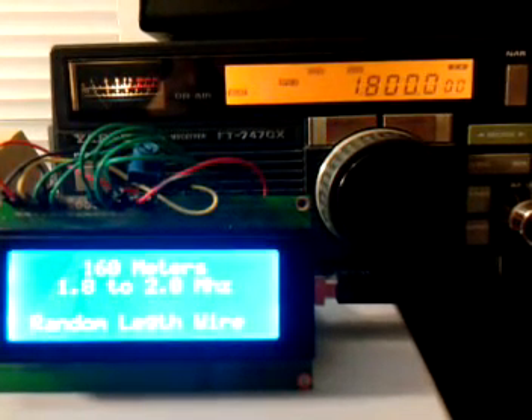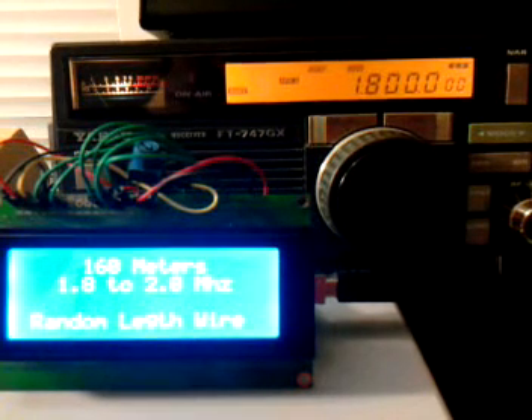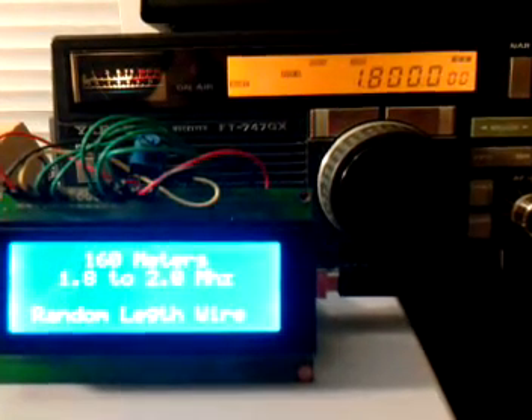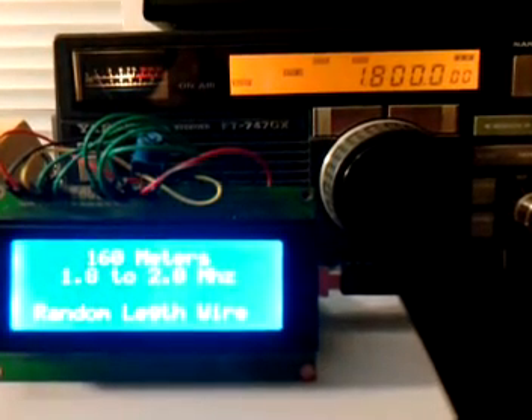This is an example of the automatic HF antenna band switch that I'm making. It will have four coax outputs to be able to switch between four different antennas, and it will automatically choose the antenna that you've already pre-selected for each band.